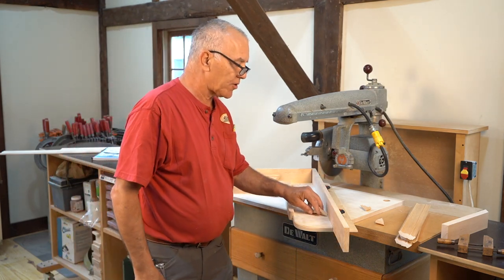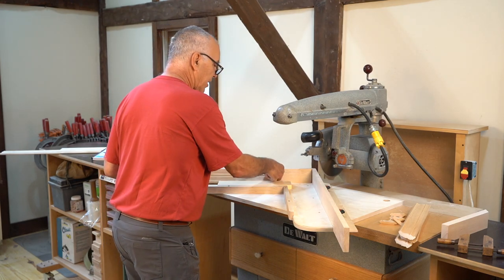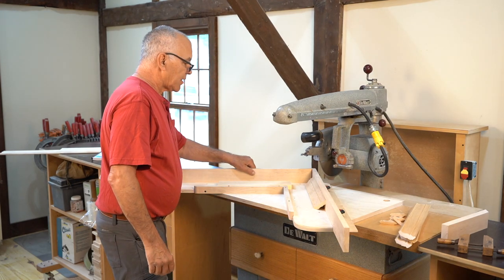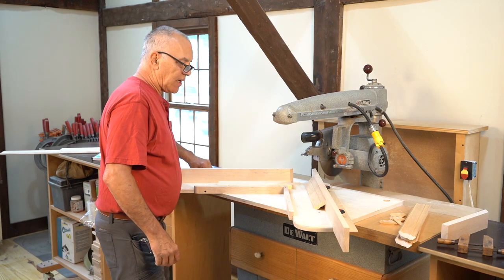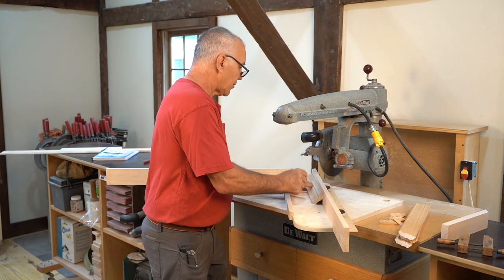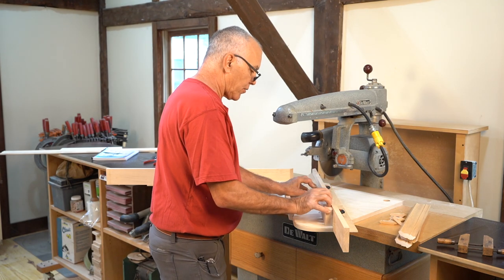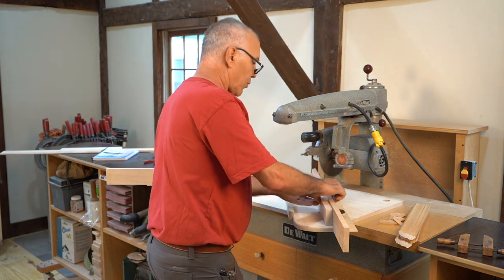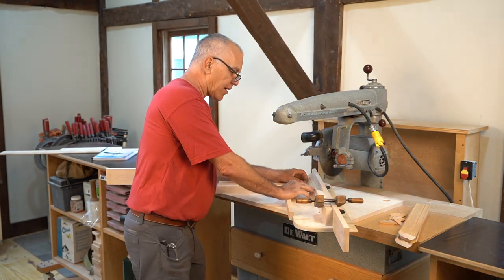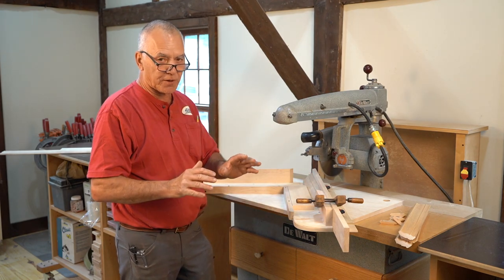Now the second cut, the right-hand miter, does count — it needs to be a specific length, whatever you choose. We're going to take this piece, drop the fence back, measure it out, mark it, and come up with a stop. We won't go into stop designs right now, but something simple that works. The molding needs to be cradled perfectly in both directions for the right-hand miter cut.